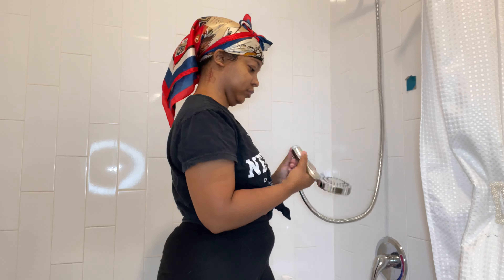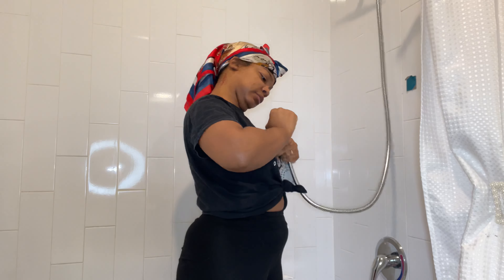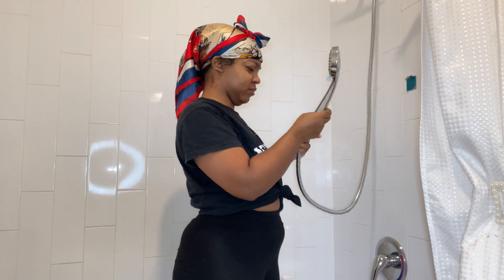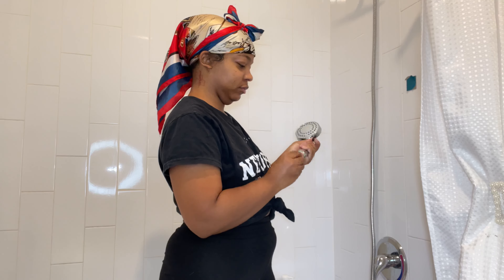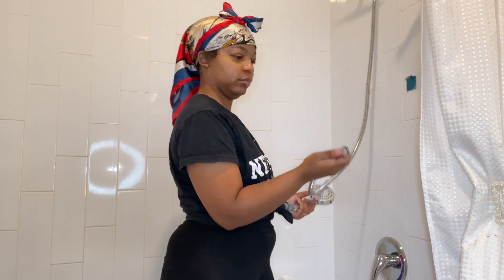My friends called me on a group FaceTime and I was like, 'Y'all, how do I put this on the wall? What is this?' They gave me four hooks but I was trying to figure out how to attach it — I was so confused, as you can see in my face.